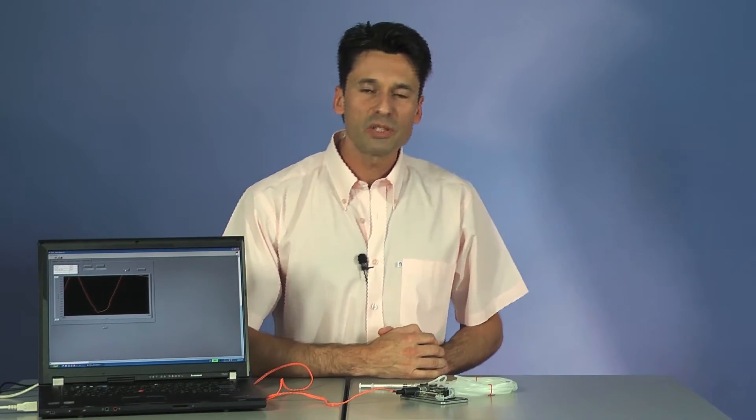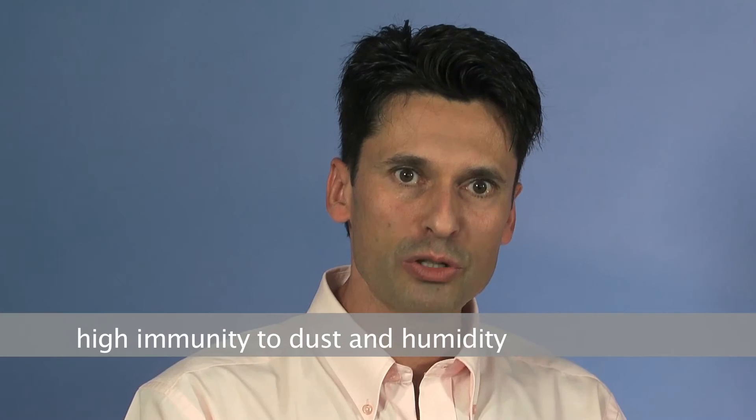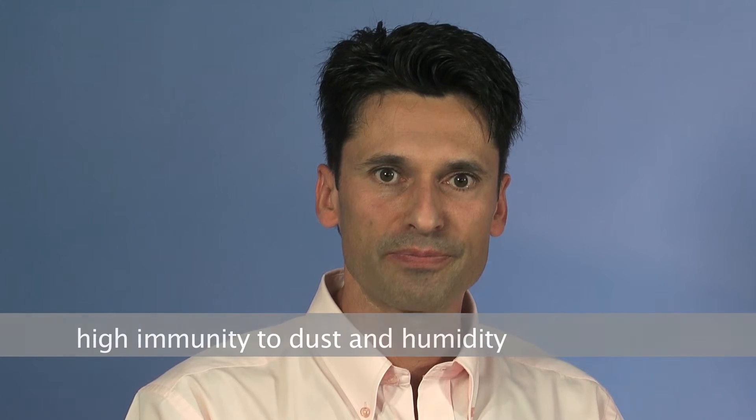This high flow impedance provides advantages in terms of extraordinary immunity towards dust exposure and humidity exposition. You can also use this sensor together with filters without losing your calibration signal. Thank you very much for your attention.